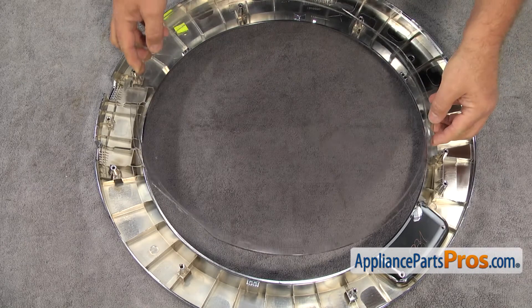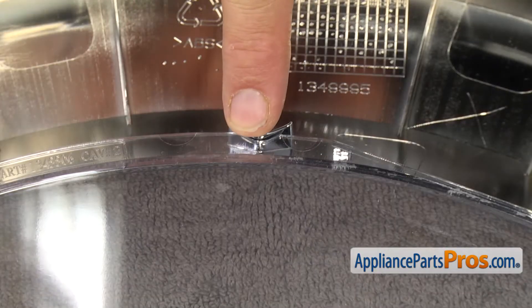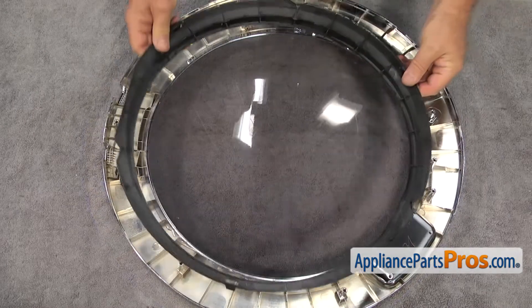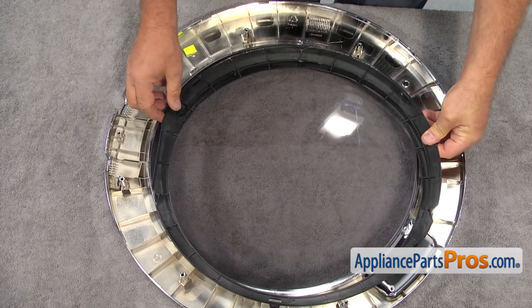Replace the outer door cover, making sure to line up the notches on the top and the side. Reinstall the retaining ring by lining up the notches in the same area and pushing down to snap into place.